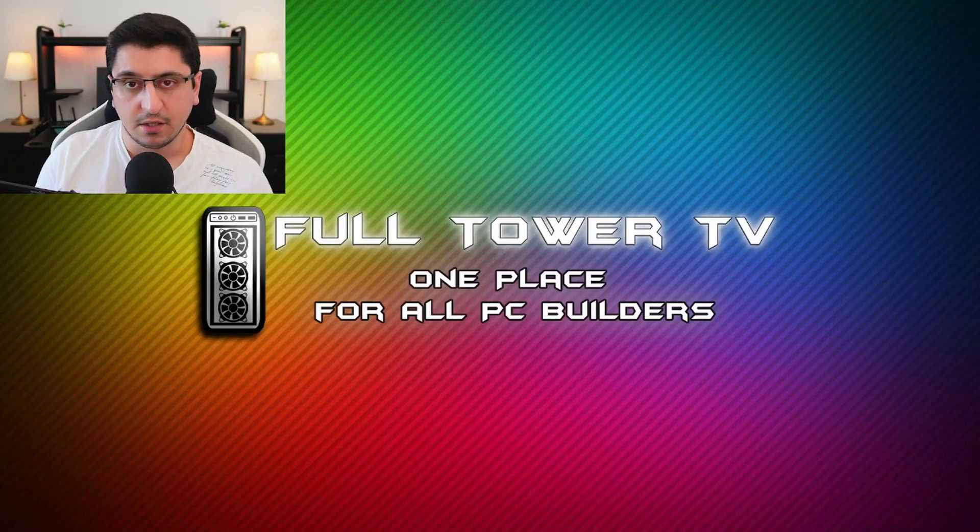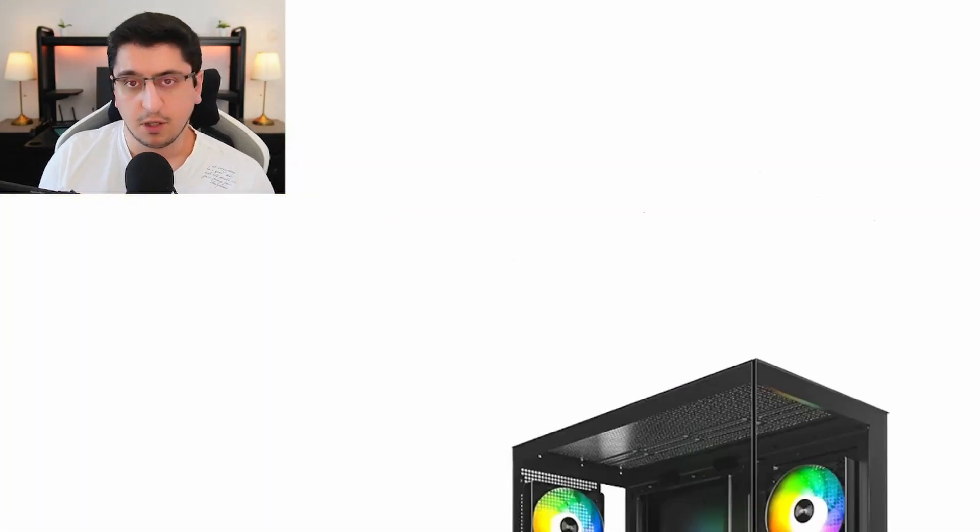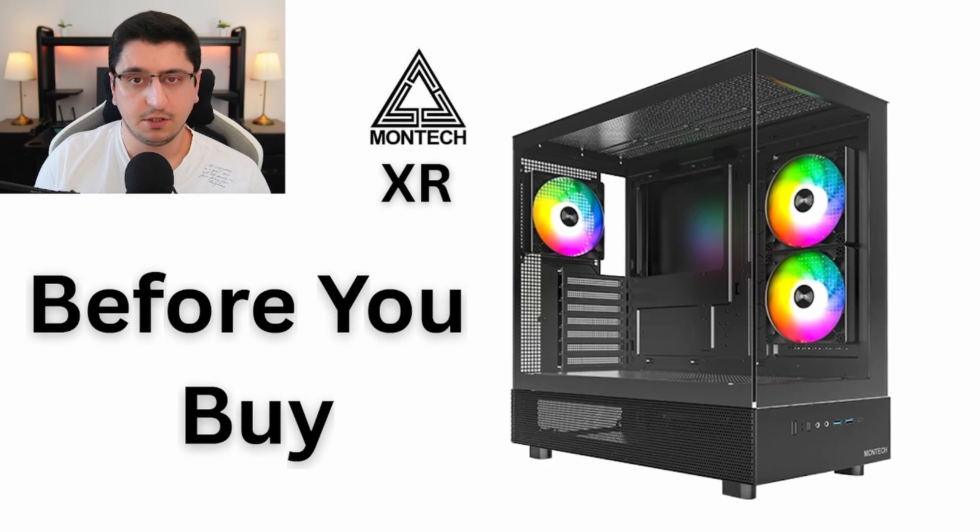Hi and welcome to FullTowerTV. My name is Rafael and in this video we are going to talk about everything you need to know before you are buying the Montec XR case.